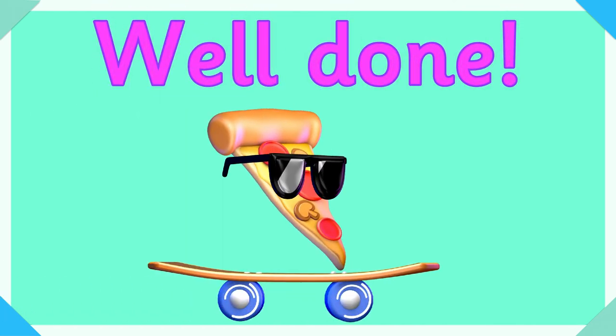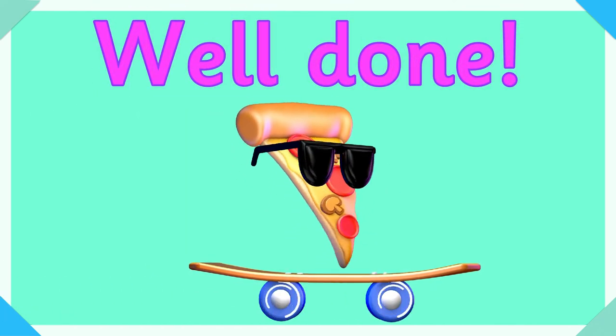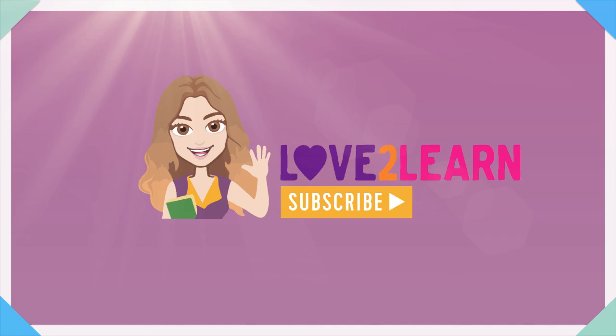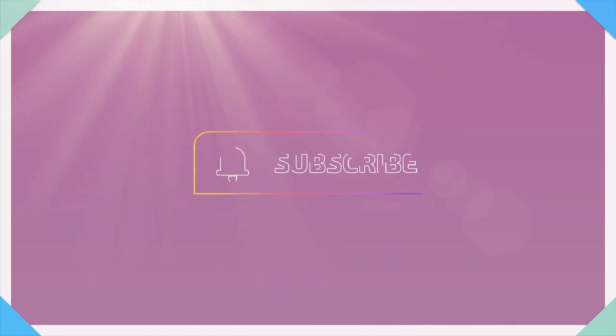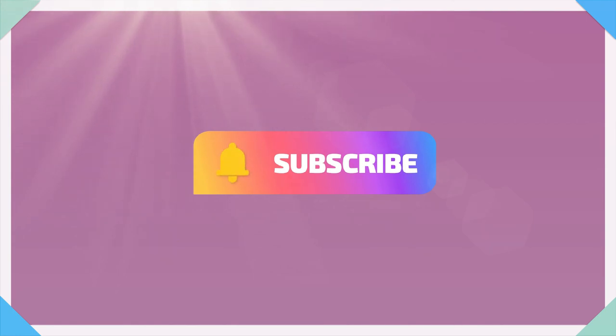Give yourselves a well done! Give me a thumbs up if you enjoyed that video, and remember to hit that subscribe button. Take care, bye for now, bye!